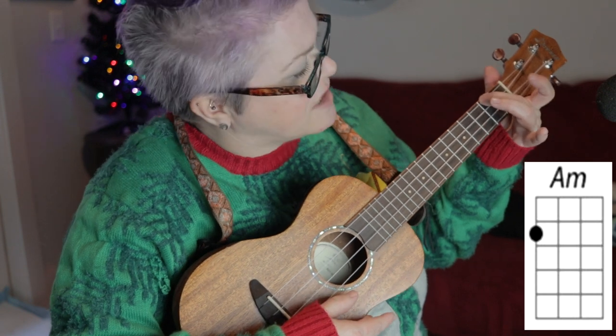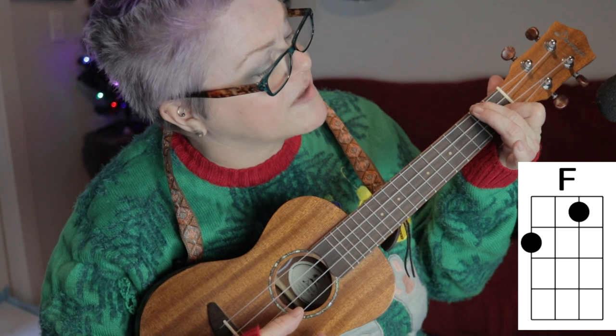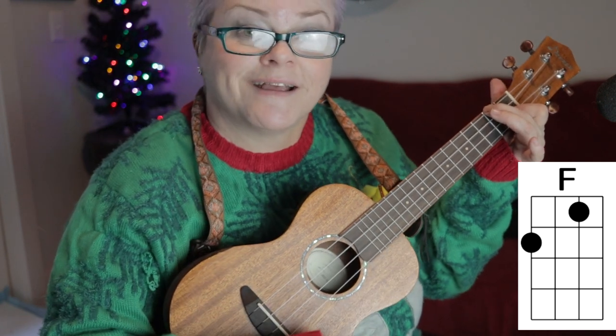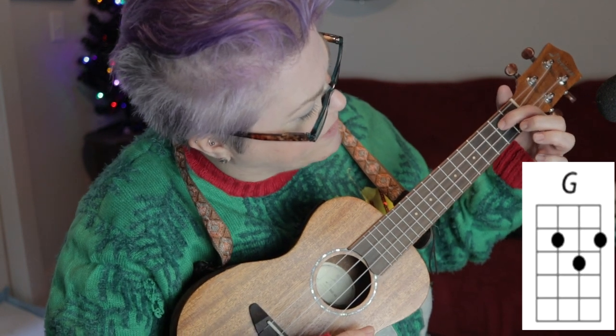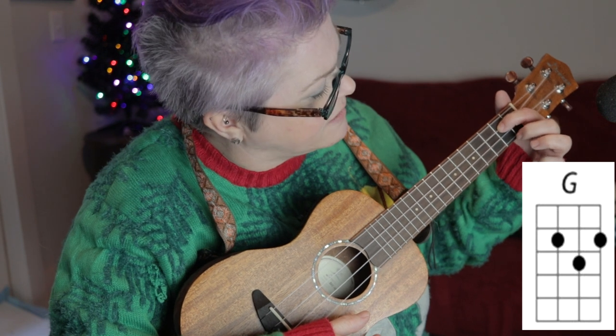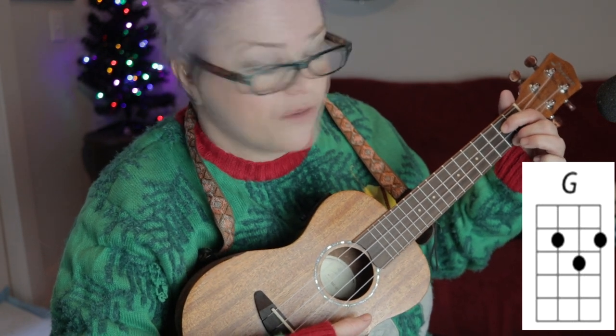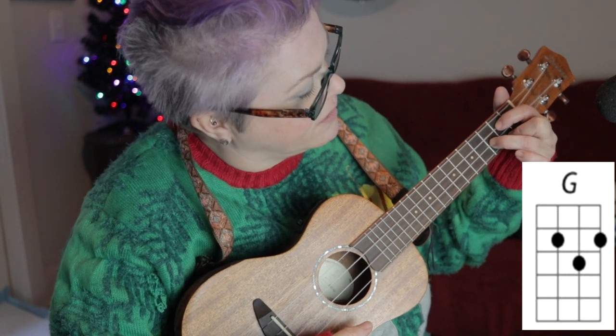Then the F — you just keep that A minor there, and put your pointer finger on the second string, first fret. Then we move to G. For G, I put my pointer on the third string, second fret, middle finger on the first string, second fret, and my ring finger on the second string, third fret.